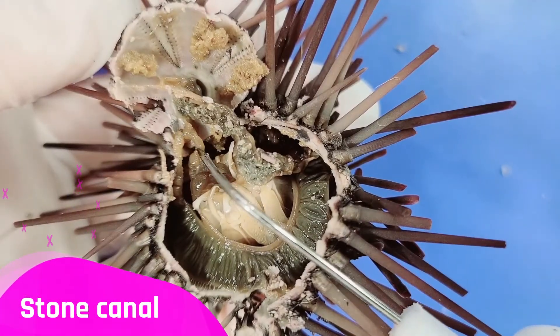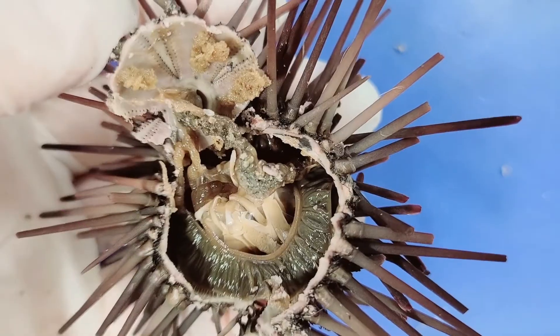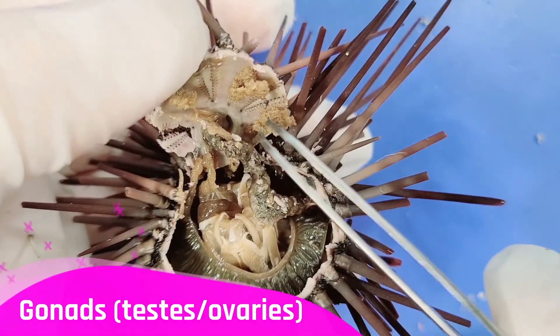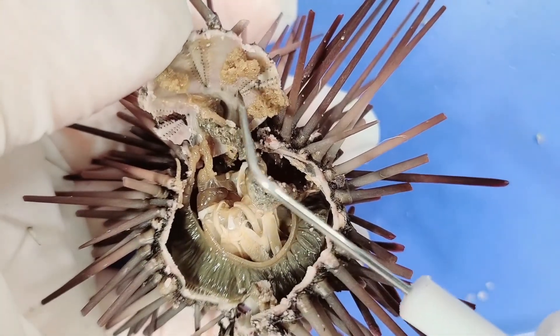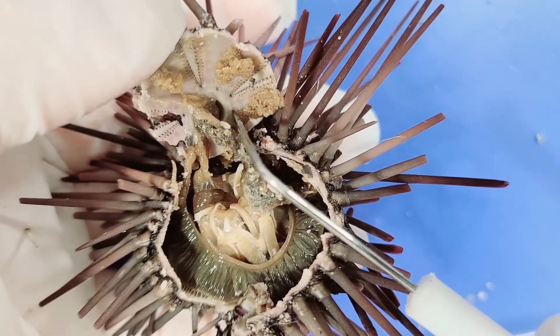Here you can see the intact stone canal, which leads into the ring canal that wraps around the esophagus. The gonads lead right into the gonophores — the openings where sperm or eggs would be released — one gonophore for each gonad.